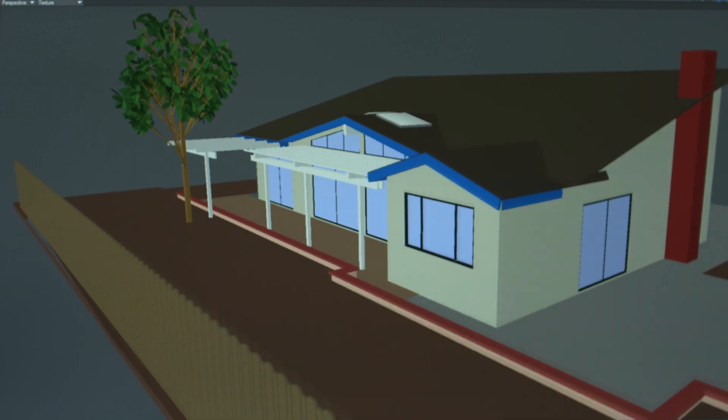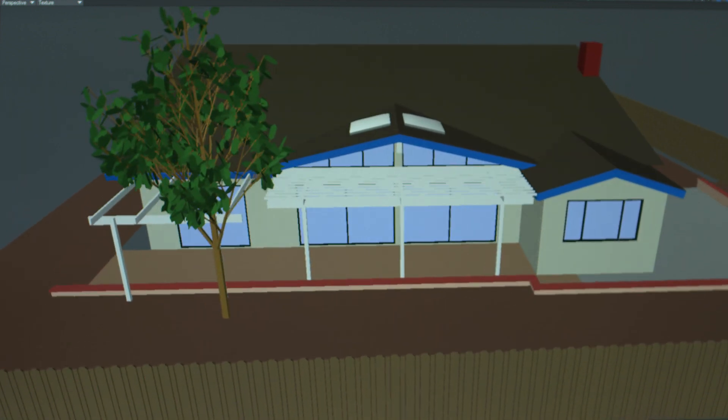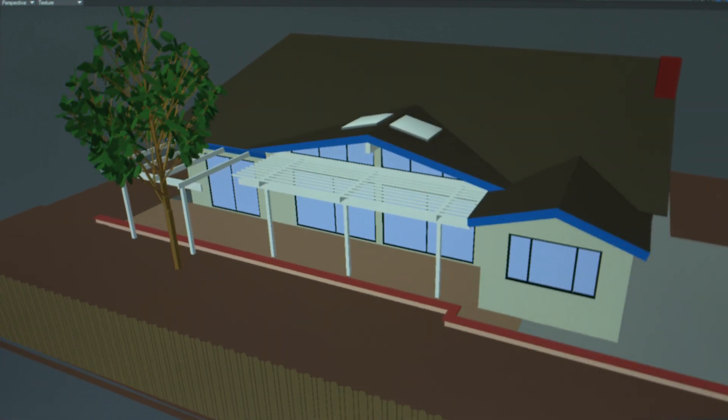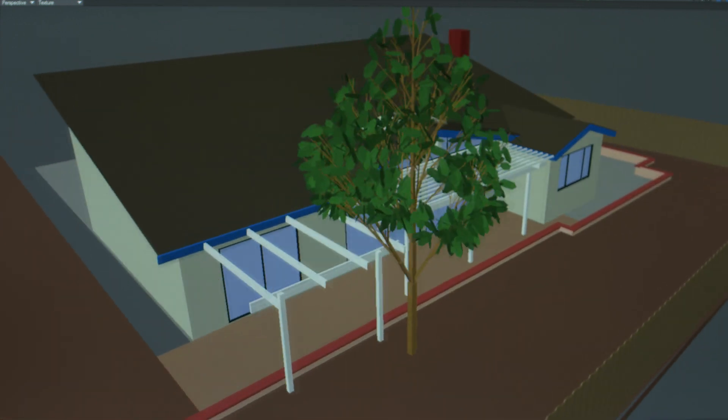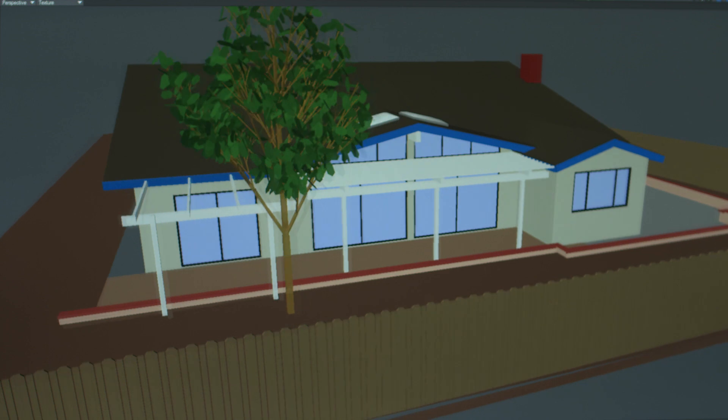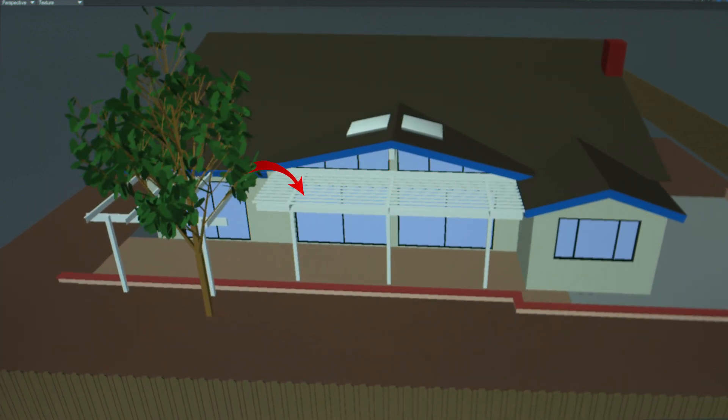Here is a 3D model that I've built of the house and backyard. The software I'm using is Lightwave 3D — it's more of a 3D animation program, not really an architectural program, but I've been using it for years so it's easier for me to build a 3D object. Let me show you around the backyard. There is a great barbecue area located here outside the bedroom and a patio cover which is outside the two large sliding glass doors of the living room.